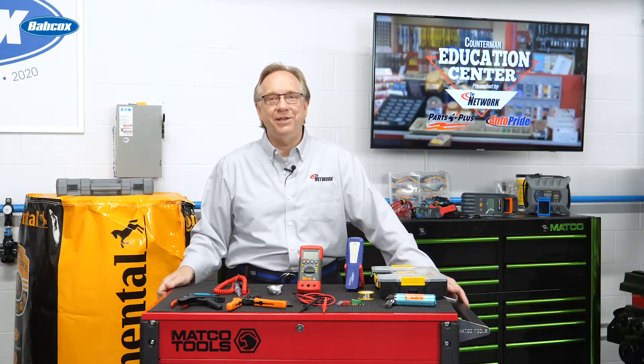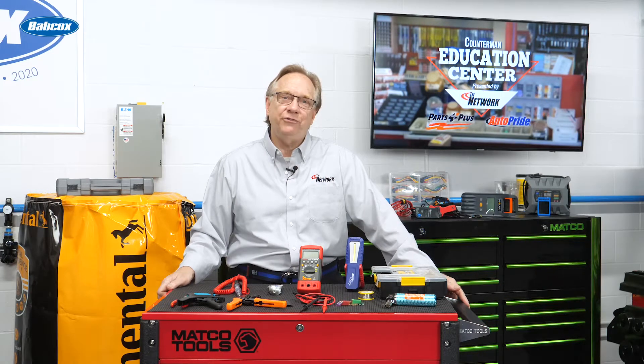I'm Scott Schreiber from Babcock's Media, and welcome back to this edition of Counterman Education Center. Today we're going to venture into one of the more complicated areas that your customers face. Let's get charged up and dig into electrical repairs.